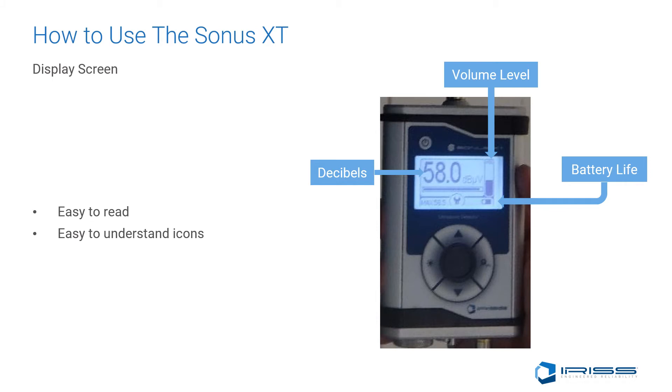As far as the display screens go, it's pretty straightforward. The big number on the left-hand side is your decibel, measured in microvolts. On the right-hand side, we can see where our volume bar is, currently set at negative 22. Below that is our battery indicator.